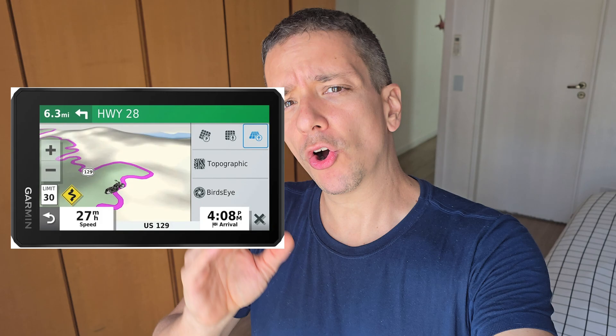Zumo XT or XT2. If you go on off-road tracks, you probably noticed that you cannot find a route using your Google Maps or Apple Maps. So in order to navigate through your off-road tracks, you need a GPS. However, it's not very easy to set the route using your own GPS.